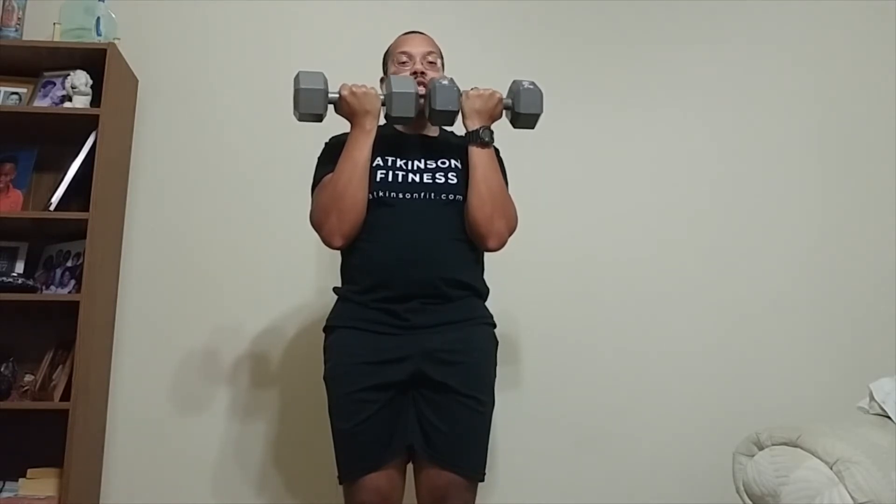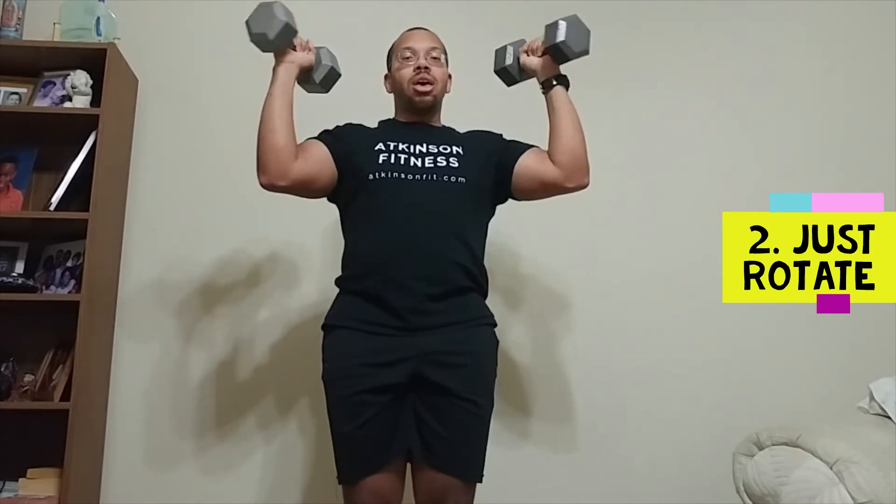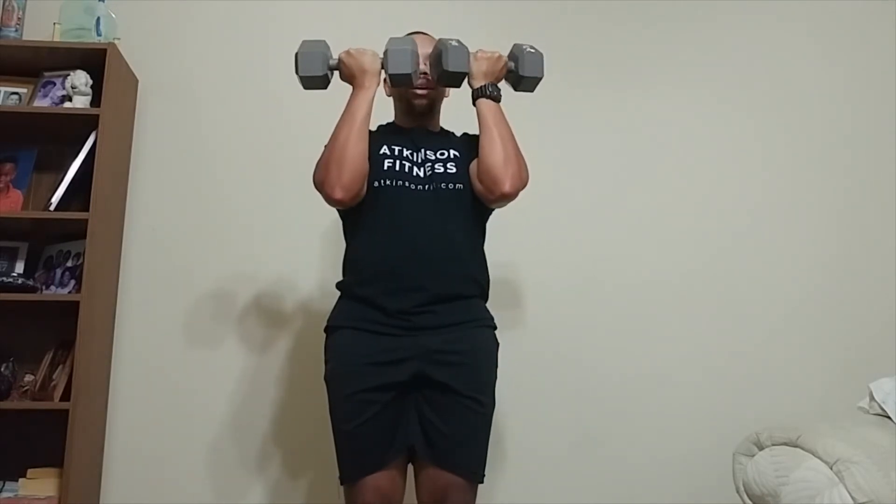On your second set, what you're going to do is just the first part of the movement — rotating those palms out and back in, keeping those elbows up in line with your shoulders, back in.